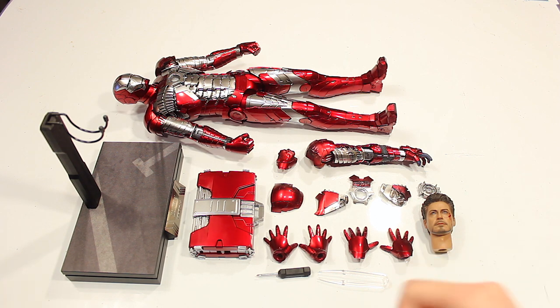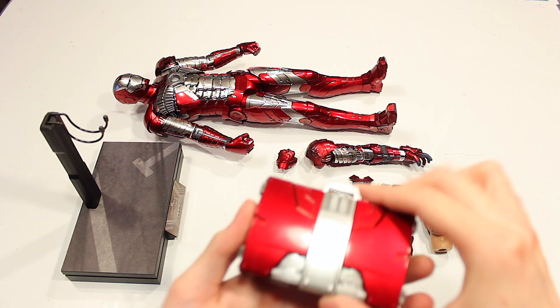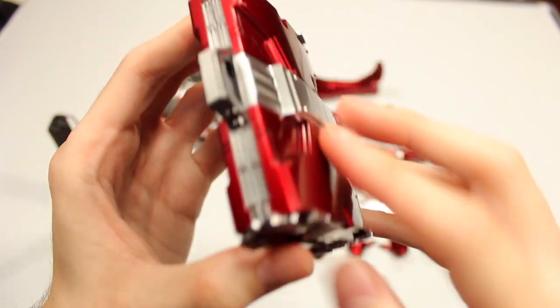It comes with quite a few — more than you would expect with an Iron Man figure. Starting right off, let's jump into one of the bigger accessories: the suitcase. This is just one solid plastic piece. Unfortunately there's no die cast on this, kind of disappointing. And it doesn't articulate or open up or do anything — it's just a solid piece.